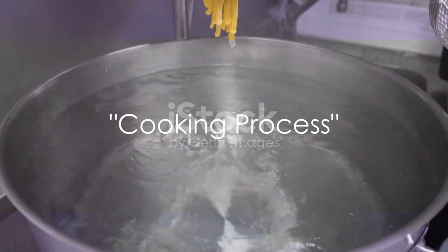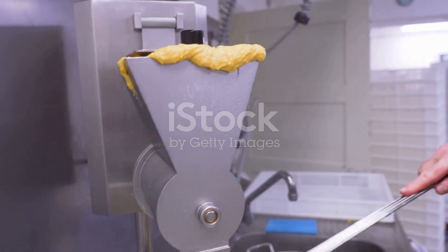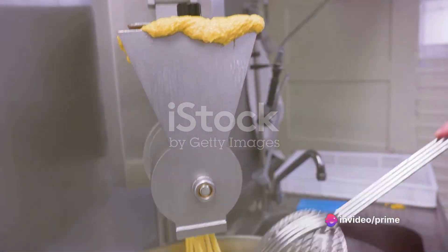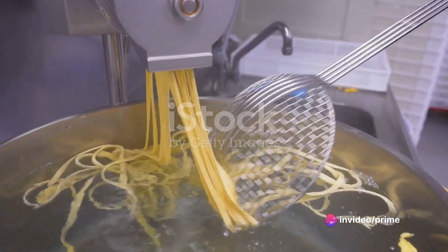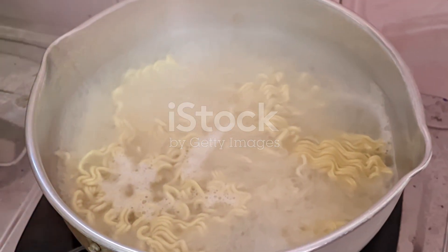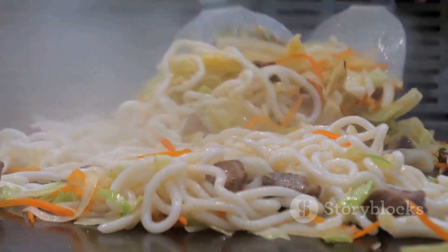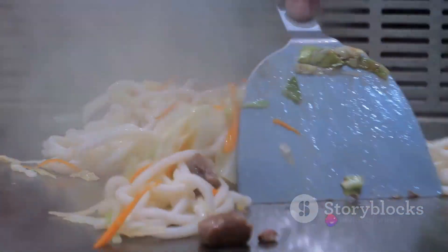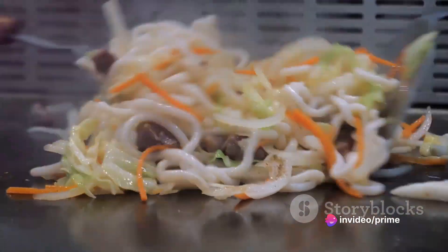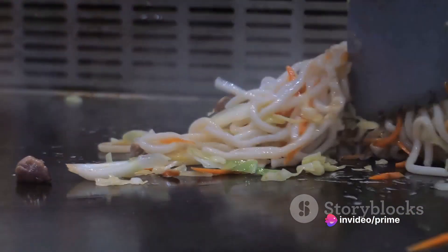Now it's time to bring our ingredients together and create some magic. We'll start with the heart of the dish — the lo mein noodles. Bring a large pot of water to a boil. Once it's bubbling away, add the noodles and let them cook until they're just past al dente, meaning they'll still have a bit of firmness. Once you've achieved this, drain them and set them aside. Remember, they'll continue to cook when we add them to the pan later.